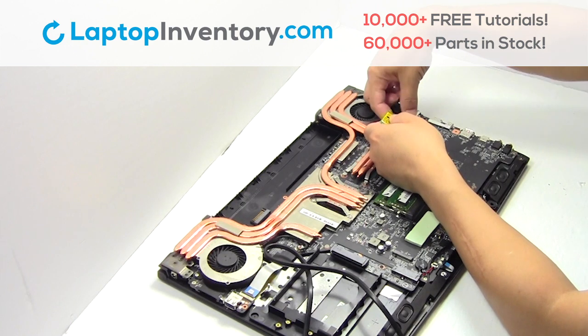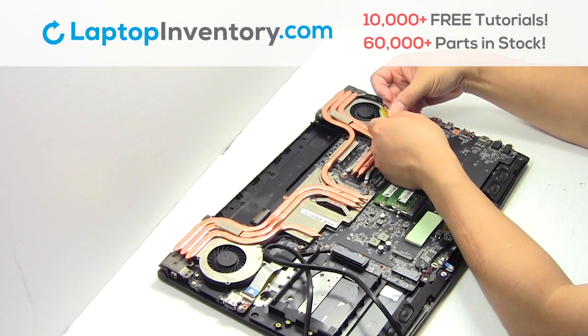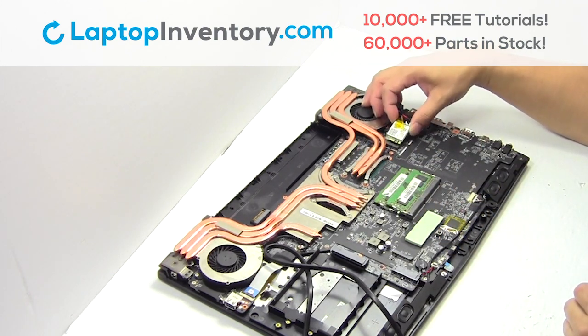We will now install your new Wi-Fi card. Place the Wi-Fi card back in the slot.